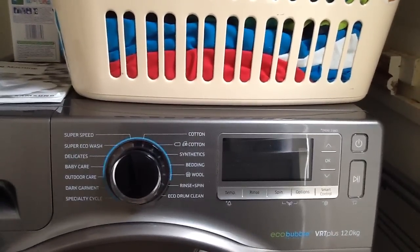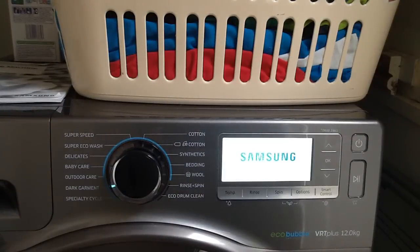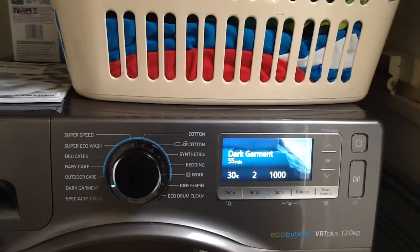Let's turn it on. It turns on with a nice little tune. May I also add that at the end of the cycle it produces a 30-second tune to let you know that it's completed. You do have the ability to turn this off, but I don't know why anyone would because it's quite catchy.